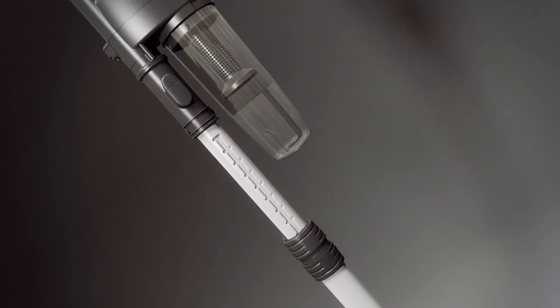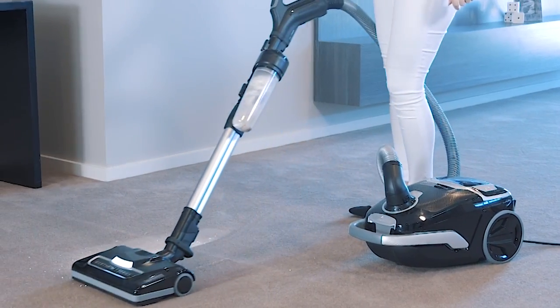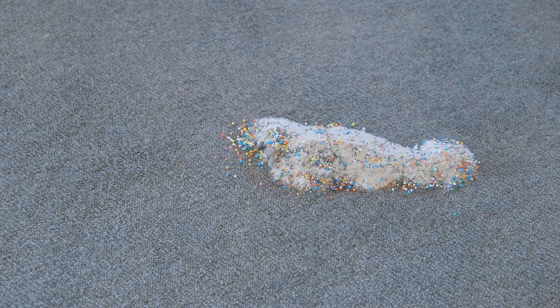An optional diverter attachment is also available, designed to capture the dust, dirt and debris before it reaches the main canister of your vacuum cleaner, without reducing the suction power of your vacuum.